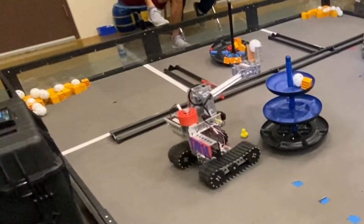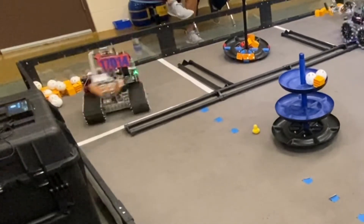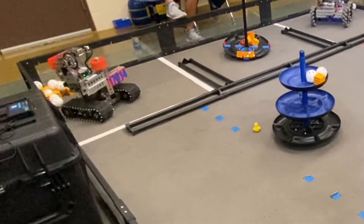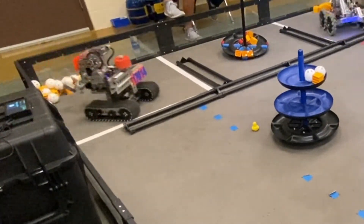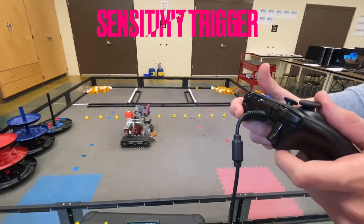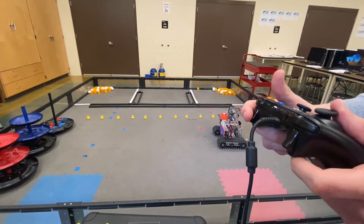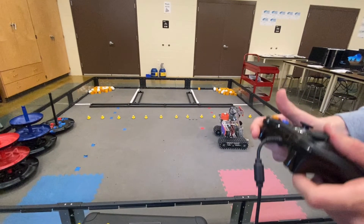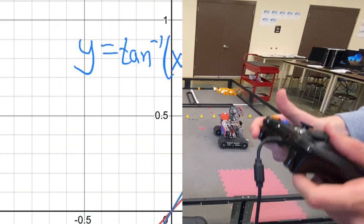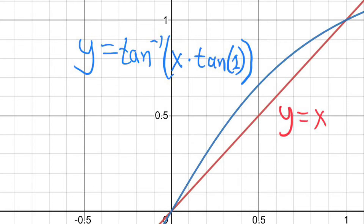During the driver-controlled period, the primary driver has many nice features to easily make precise movements and be conscious of the match as a whole. The left trigger is a sensitivity trigger, which allows the driver to slow the robot based on a push threshold rather than a stick threshold, which is much easier to precisely manage. We also power curve the sensitivity trigger using an arc tangent function, since we have noticed that there is a power gap at lower speeds.